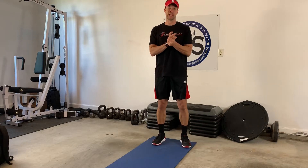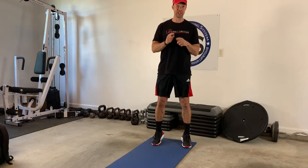All right guys, here's what I got for you today — a really quick, really effective body weight workout. It's called time under tension.